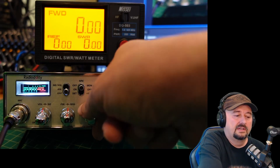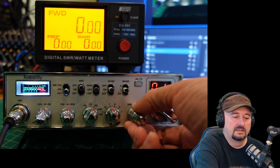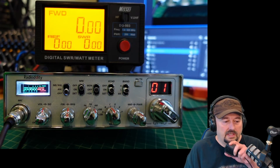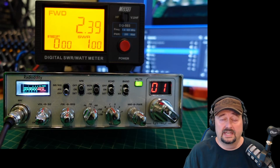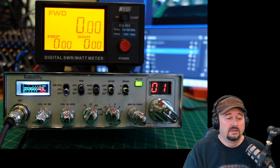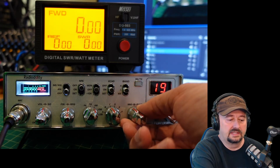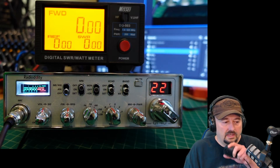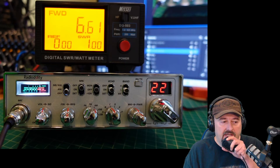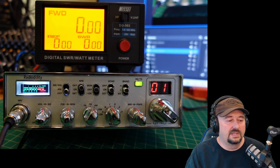Let's go over here and change this to AM and turn our power all the way down. Check, check, audio. We are at 2.39 watts of forward power. Let's go ahead and turn this to the center dial. Check, check, audio. We got a little bit higher than 7 something — I think it was 7.3 — but we ended up at 6.7.